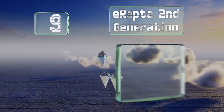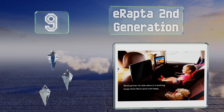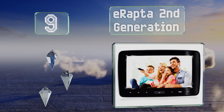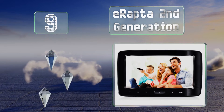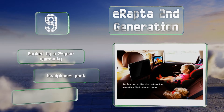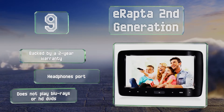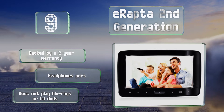At number 9. At 10.1 inches, the E-Raptor second generation is ideally sized for placement behind a seat, and it comes with a car charger for keeping it juiced up during lengthy journeys. It installs fairly quickly and its audio system is top-notch. It's backed by a two-year warranty and includes a headphones port, but it doesn't play Blu-rays or HD DVDs.